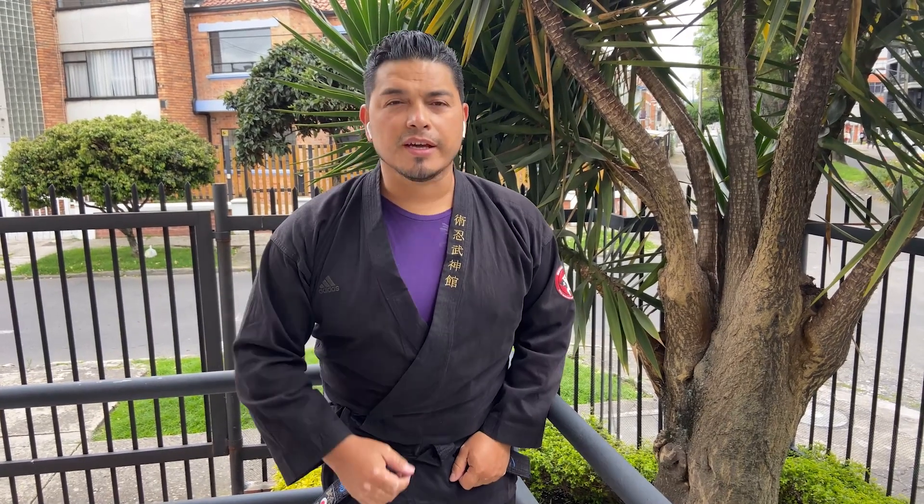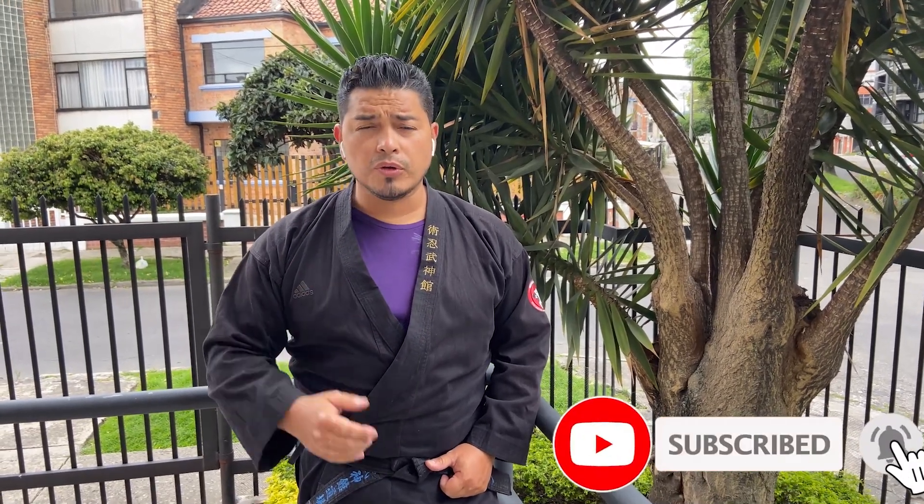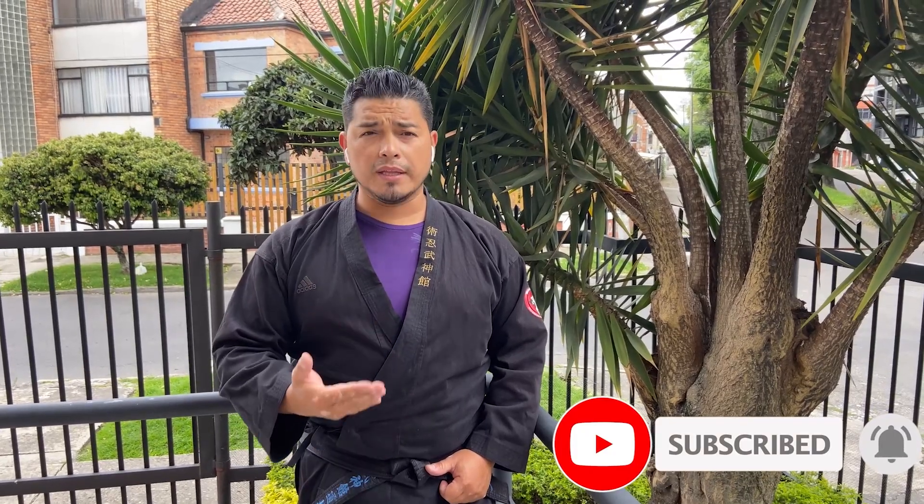Bien amigos, espero que les haya servido este video para poder completar sus estudios. Les mando un saludo muy especial a las personas que nos han escrito y que nos han dicho que estos videos les han inspirado para su formación, su entrenamiento, su trabajo en los dojos, para el trabajo a larga distancia en épocas de pandemia. Les agradezco mucho todos los mensajes — todos los leo, todos los respondo. No olviden suscribirse al canal, recomiéndenlo. Los que quieran hacer sus aportes voluntarios, bienvenidos, y los agradecemos mucho, porque gracias a esto podemos mejorar nuestros contenidos. No siendo más, nos vemos en una próxima oportunidad. Domo arigato.